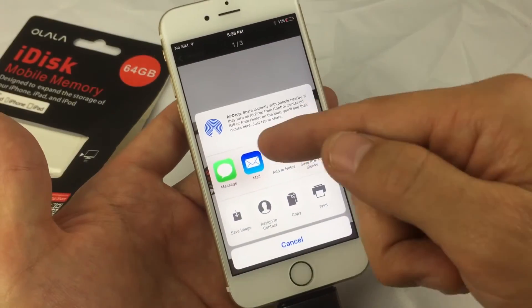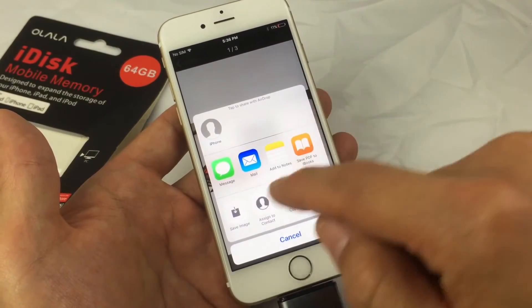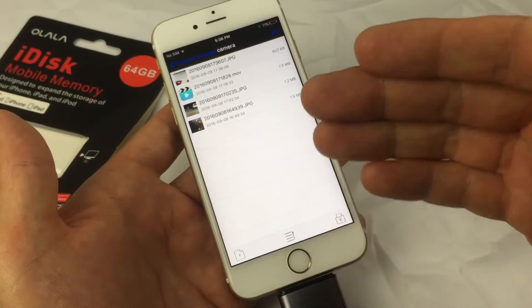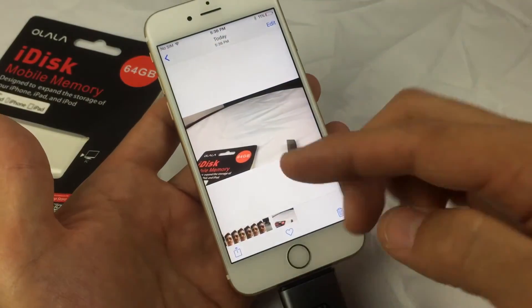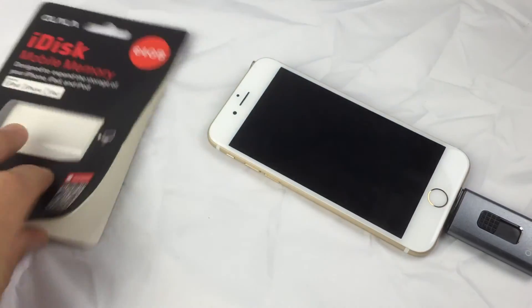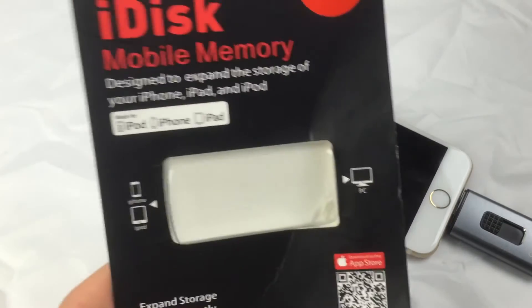From here I can click share and basically airdrop it to my other iPhone or MacBook, or save it back into my internal memory. Let me go back into my photos — camera roll — and here's that photo we just took. That's pretty much it. If you guys have any questions, comment below. Again, this is the iDisk 64 gig by a company called Ohlala — thanks for watching!